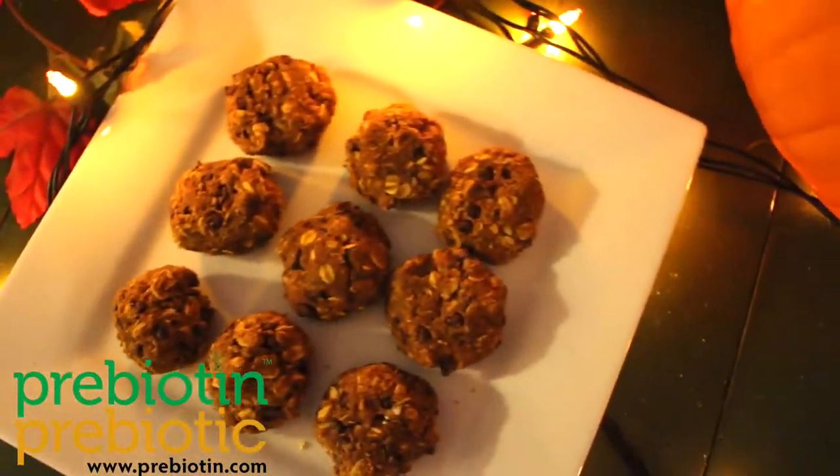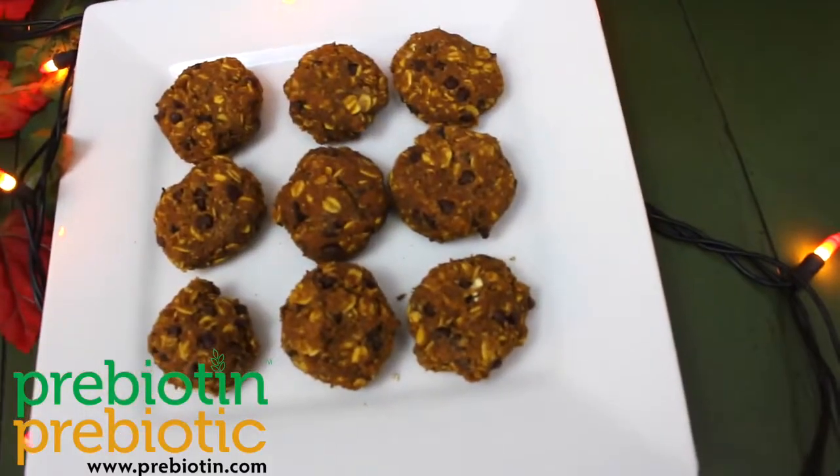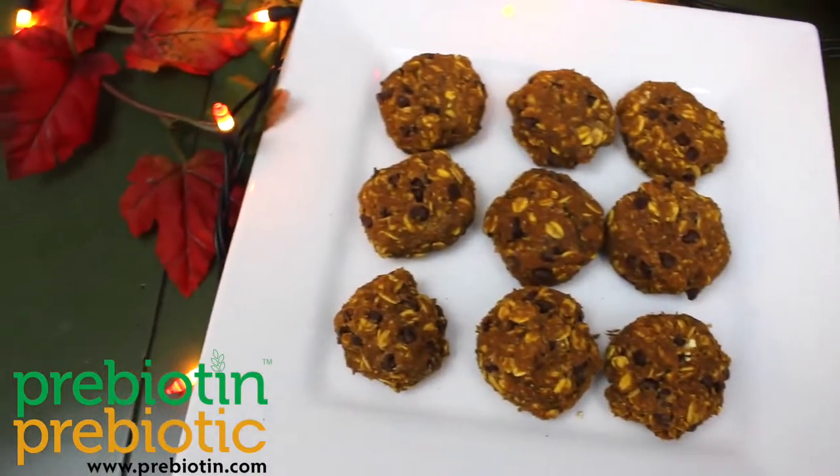This is Annie with another Microbiom Minute, and today I will be showing you an easy and festive dessert recipe: Pumpkin Oatmeal Cookies.